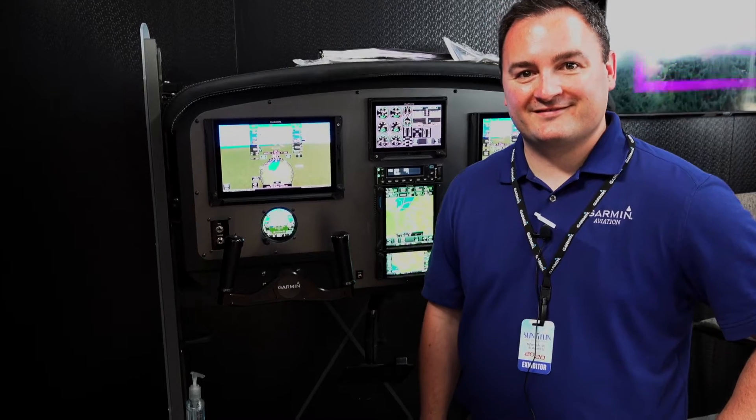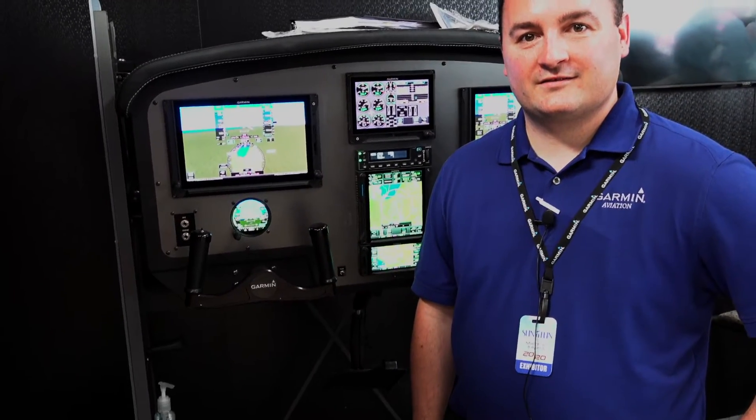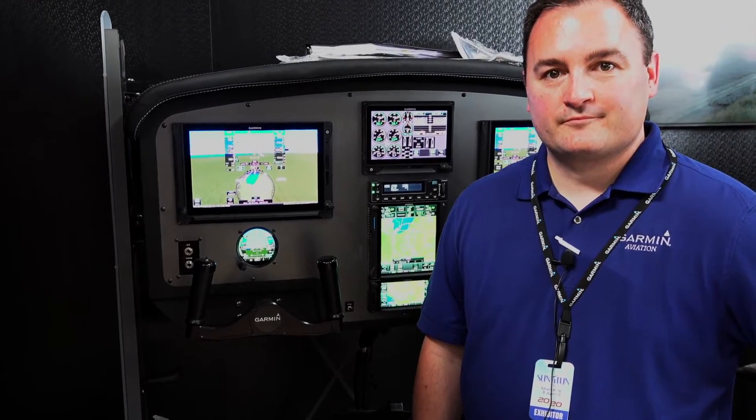Hi, I'm Pat from Garmin Aviation Sales. Pat is with Garmin and he wants to talk with us about one of their newest items in the lineup, which is the GI-275. What can you tell me about this device?